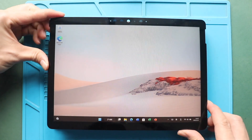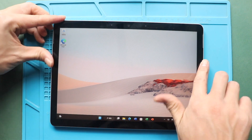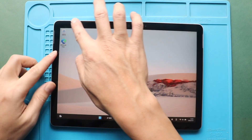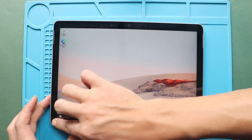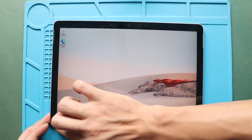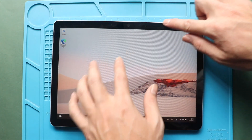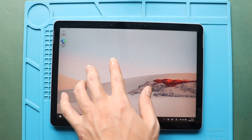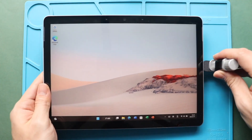Gently secure the screen edges. Just make sure to put pressure on the frame sides. Turn on the device for testing. Use binding clips or rubber bands to tighten the screen to the frame. Leave it for some time and then remove them.